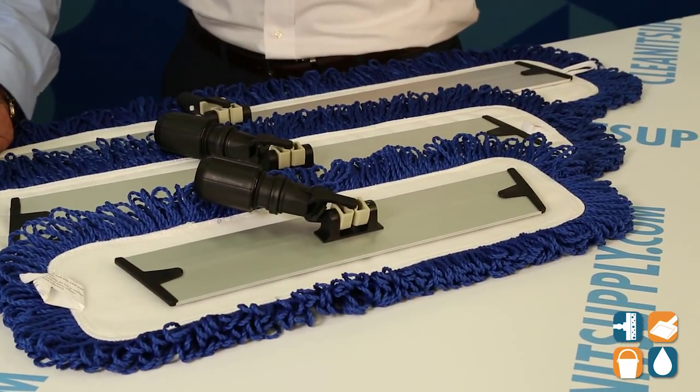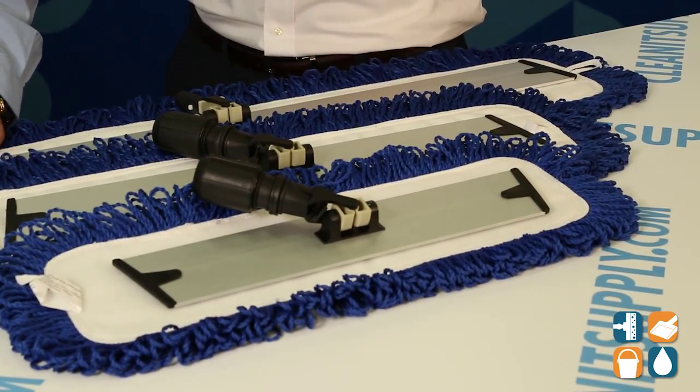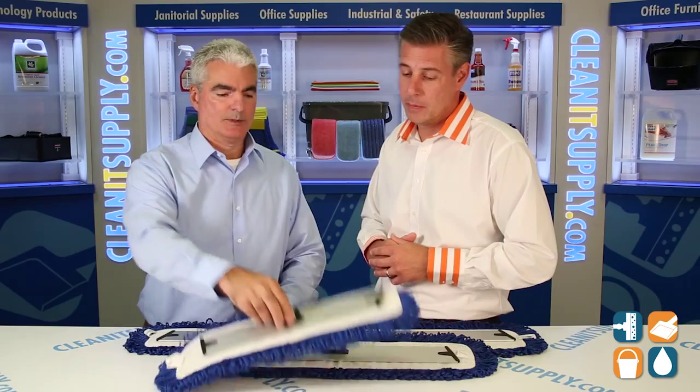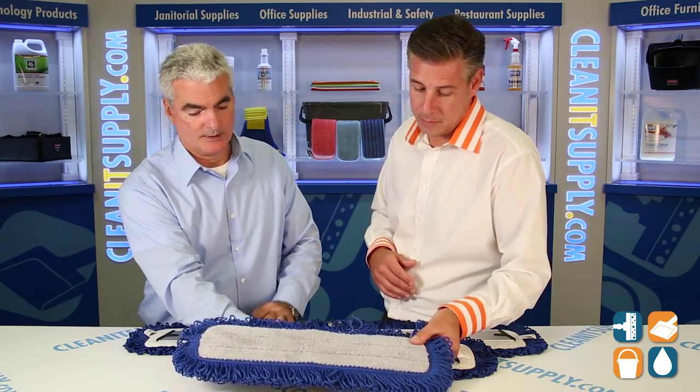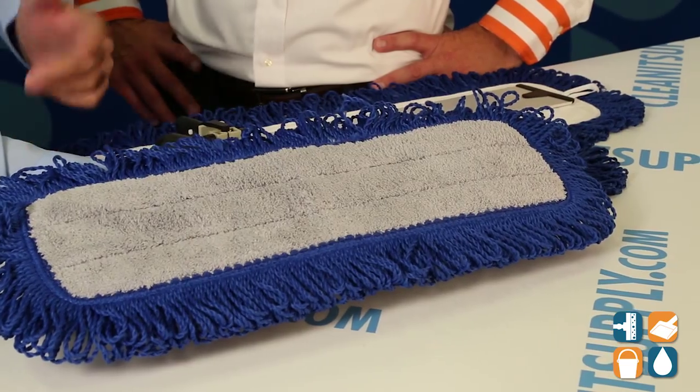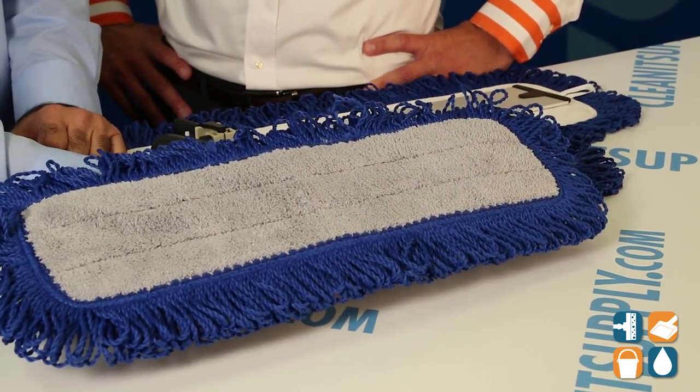Frank, welcome to CleanIt TV. Glad to be here Dan. Break it down for us, tell us what we got here. Sure, as you said they're 18, 24, and 36 inches. They're velcro-backed so they work very well with the mop bases you see here, but the mop itself is also highly effective at picking up dirt, dust, and bacteria. It's also looped edges so it gets into some of the tight corners, like when you're dusting. It's very effective.